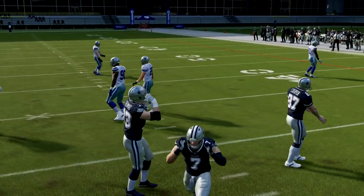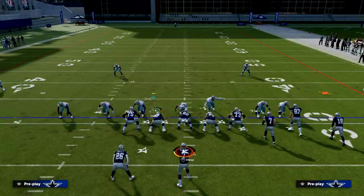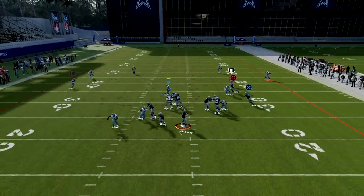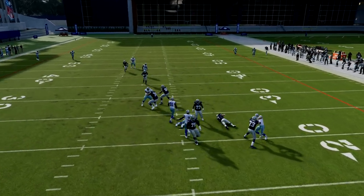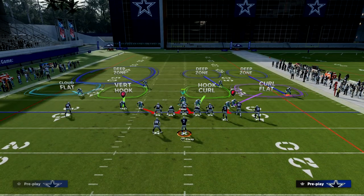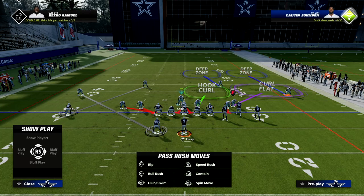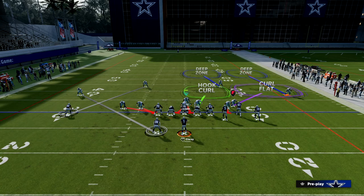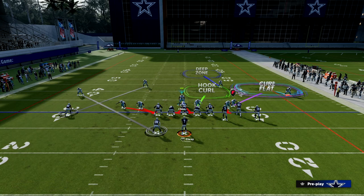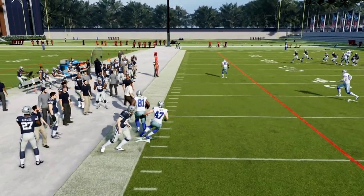Now let's talk about bunch to the short side. We come out in this defense the same way. You can also send pressure out of DB Sting Two — blitz this corner on the left side, create coverage on that side. On the right side, when the bunch is to the short side, put the Cloud Flat out here because it's less likely you'll get verticals or deep bombs. You'll get pretty decent pressure and still be able to guard the corner route to that side.